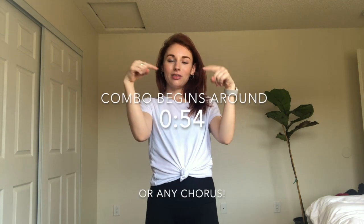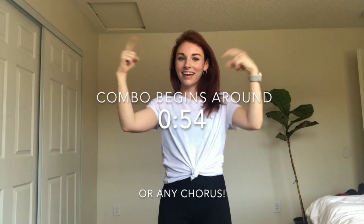Hey dancers, I hope you guys are doing well. Here is a short combo to Stupid Love by Lady Gaga. It's going to start around this time in the music. I will be demonstrating it with the counts and with the music, so follow along at your own speed and let's get dancing.